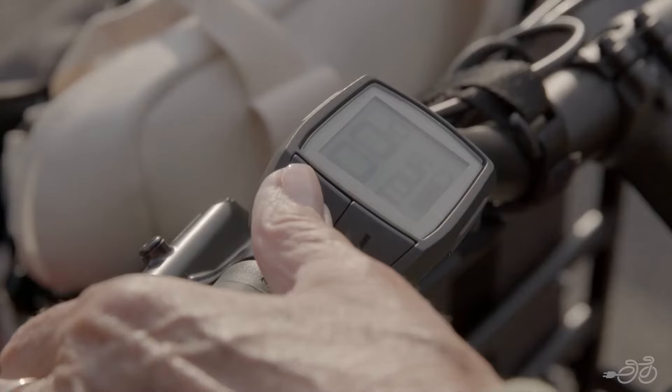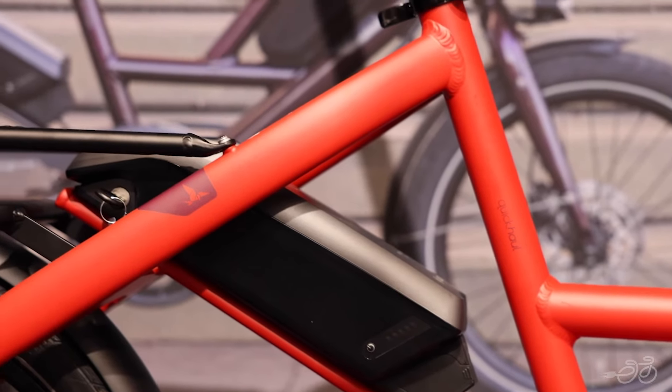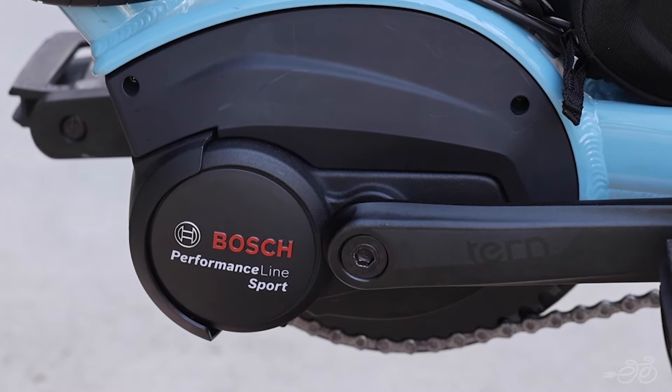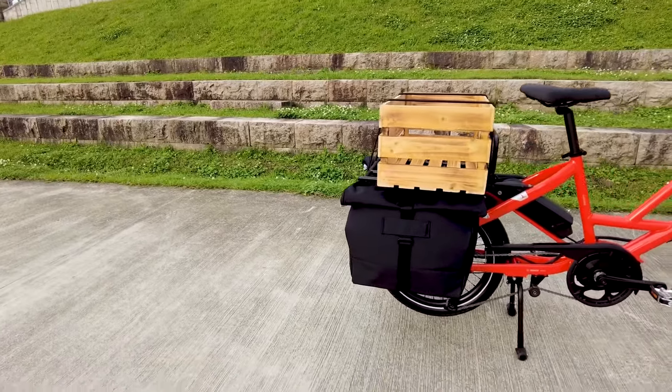The Quick Haul comes with the Bosch Purion display and a 400 watt-hour battery. You can choose between the standard Active Line Plus motor with a 20 mile-per-hour top speed, or the Performance Line Sport motor with a top speed of up to 28 miles per hour.